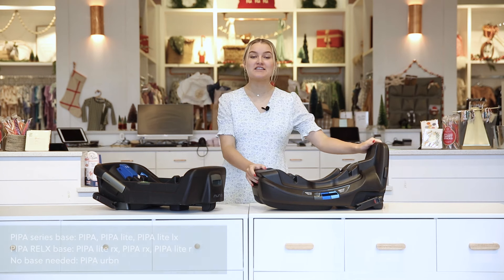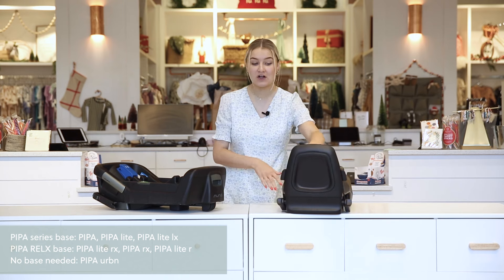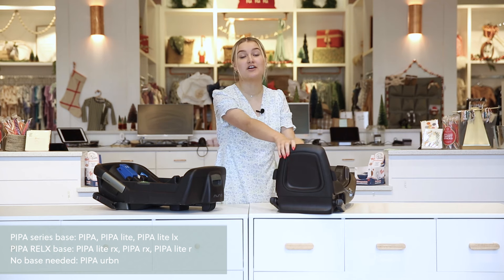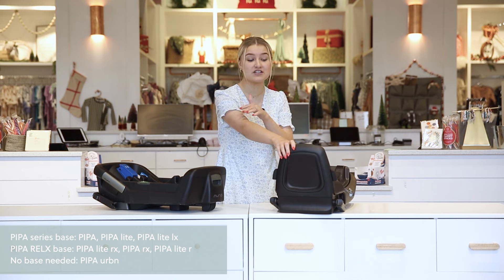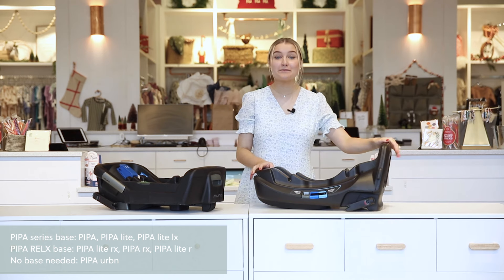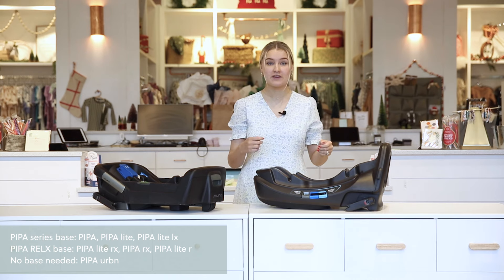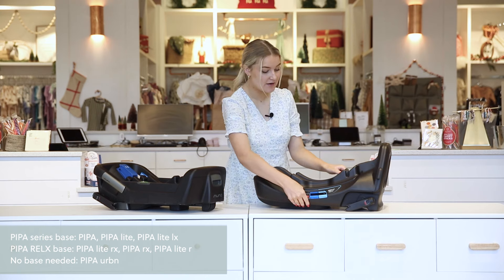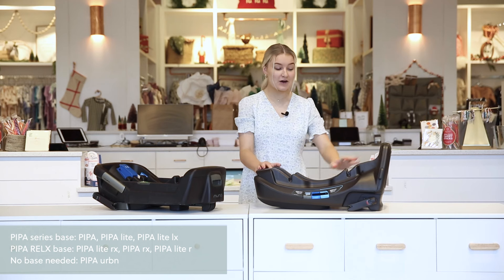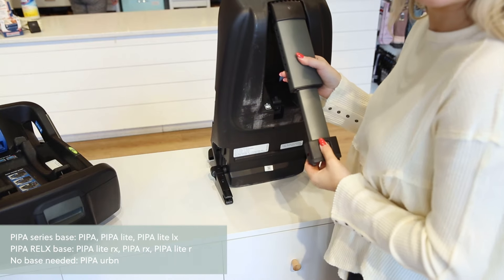This is the Nuna Relax base — a couple of unique differences from the original. It has a panel up front that acts as an anti-rebound bar in the event of a crash, absorbing a lot of that crash energy. It can also be installed with latches, seat belt, or both. The recline is more convenient — controlled by a button rather than a pop-out foot. This base also still includes the load leg on the bottom for extra stability.